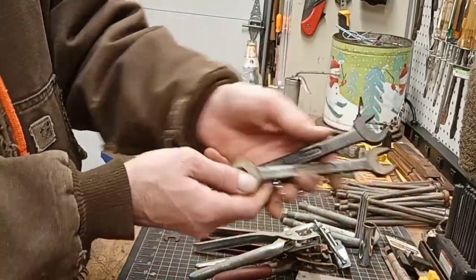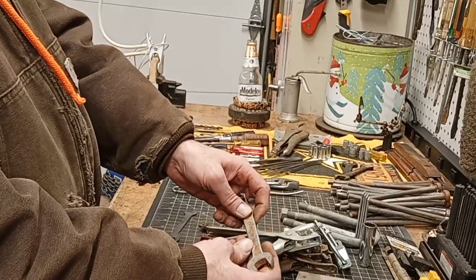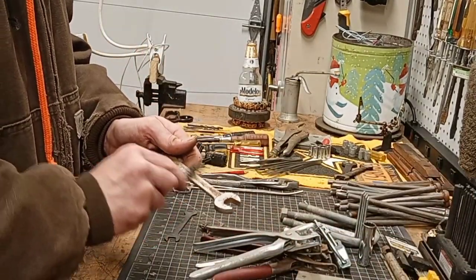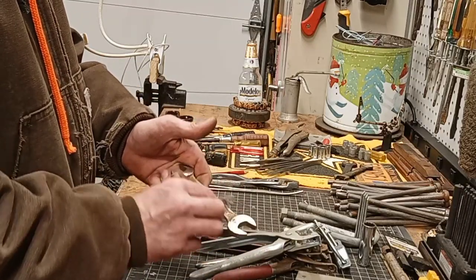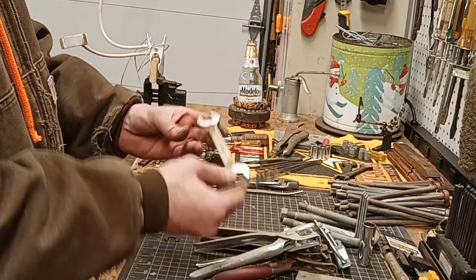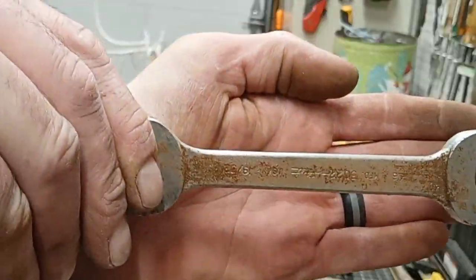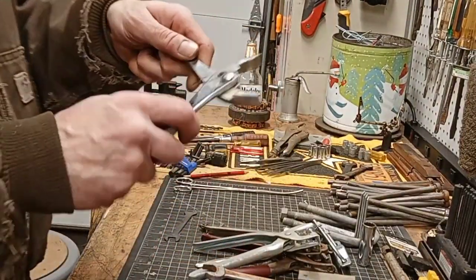Another open end wrench. Let me use the brush to try to see the maker's mark... Williams Fleet maybe? Can you guys see that? Williams Fleet. And the camera will... Fuller. Slide jaw pliers.